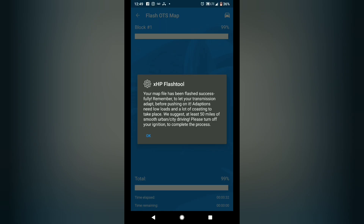This notice here is super important: drive at least 50 miles of smooth driving — don't be getting on it. Just drive around for 50 miles and then turn off your ignition to complete the process. Please, please, please do this.